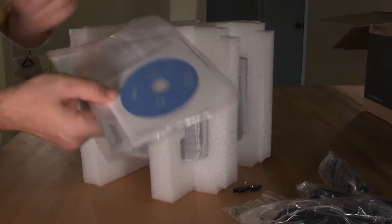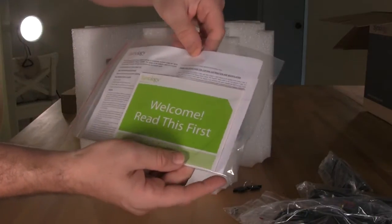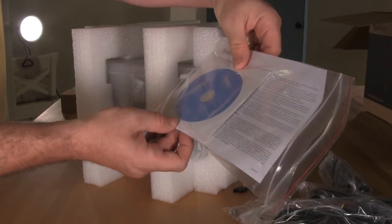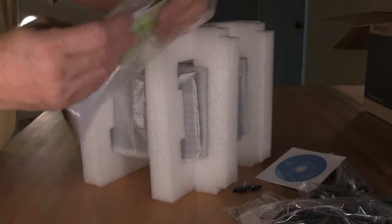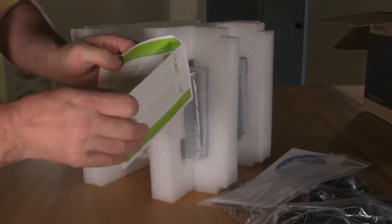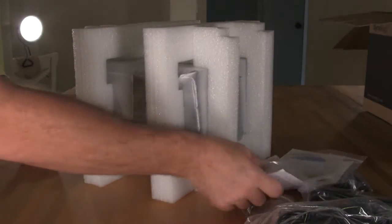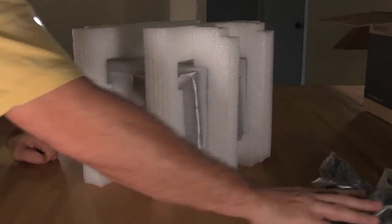You also have a nice little welcome package. It's information about the device, and you have a disc — not really a driver disk, but it's got your quick installation guide, a user's guide, a setup utility, and some diagnostics. The quick installation guide folds out to a poster in several languages and tells you information about drive compatibility — what is and what isn't going to work in this device.